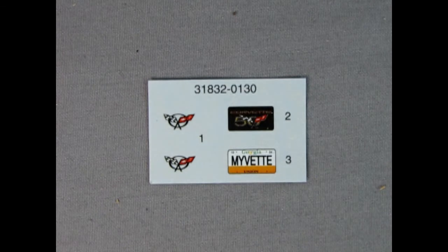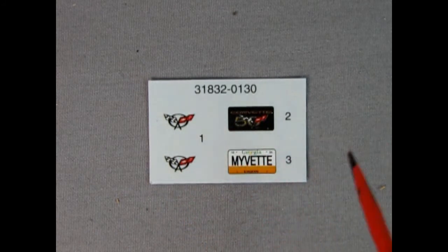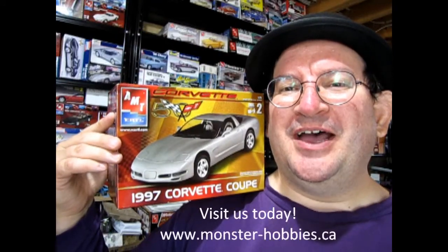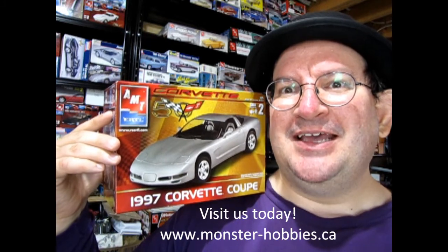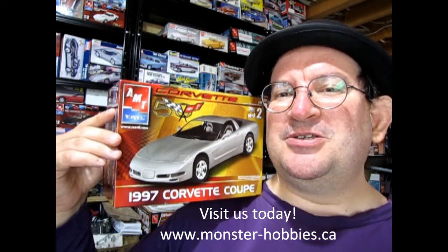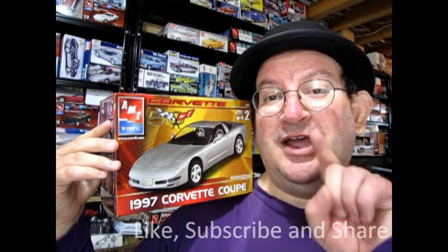Here's our decal sheet for this great model kit. There's really not much: you've got your front and back Corvette emblem, a 50th anniversary license plate, and a Georgia Corvette license plate — and that's it! I really hope you enjoyed that great video of our 50th anniversary AMT Ertl 1997 Corvette Coupe. If you've built this in the past, let us know how you liked it down in the comments. If you dig these great videos, don't forget to check us out every Friday night — like, subscribe, and share this channel with all your friends and family. Pound that notification bell so every time I make a new video you're the first one to see it. Until next time everybody, happy model building!